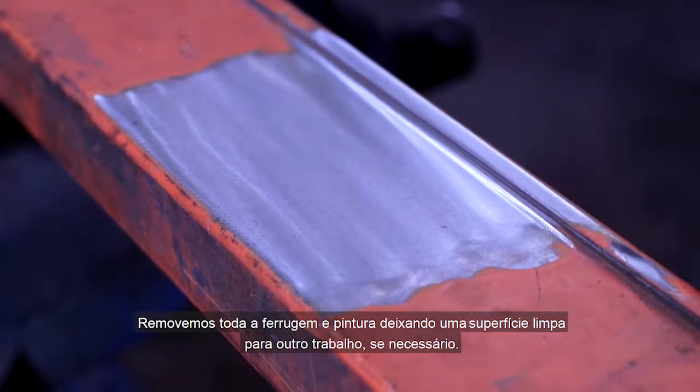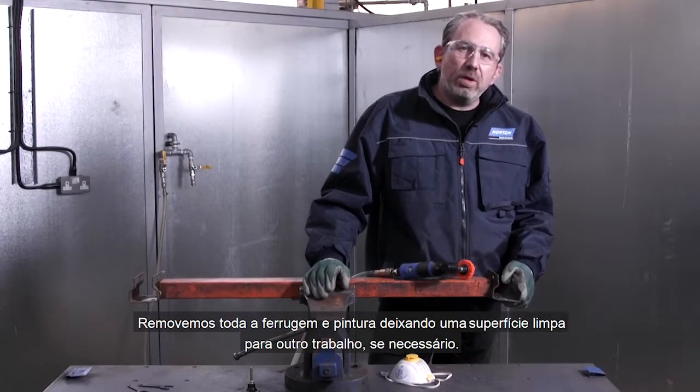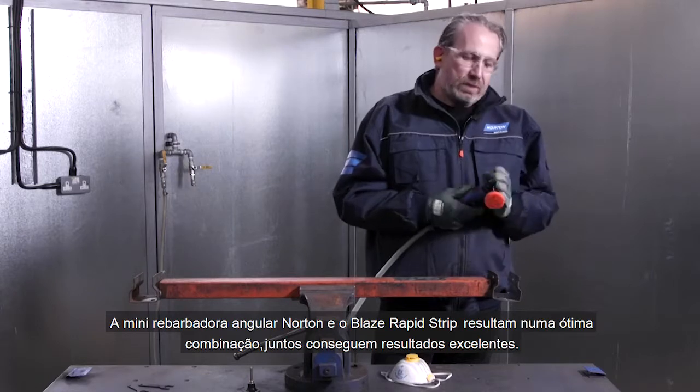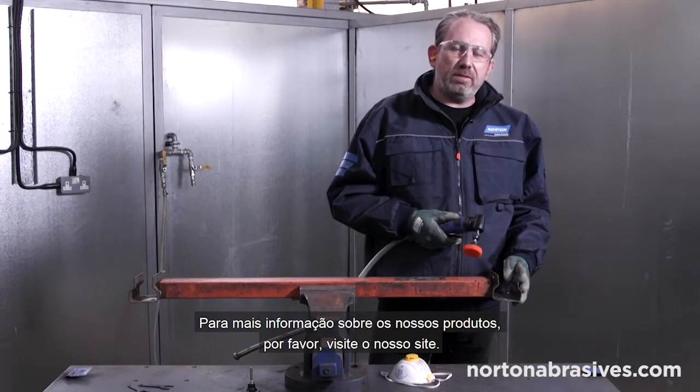We've removed all of the rust and paint leaving a clean surface, so we can carry out further work if necessary. The Norton Mini Angle Grinder and the Blaze Rapid Strip products are a great combination and deliver really great results. For more information about our products, please visit our website.